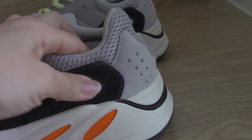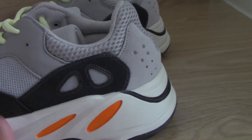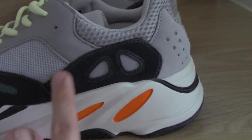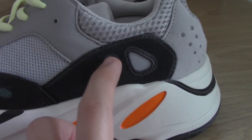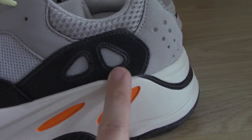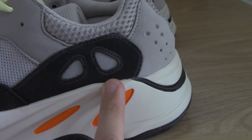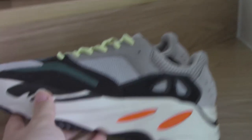Inside, foam has been added to make the shoes softer so they wear very comfortably. About this collar area, you can see there is leather here, and these two parts also feature 3M material — very nice quality.